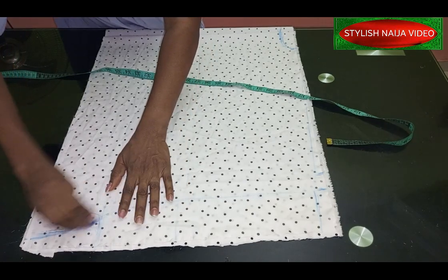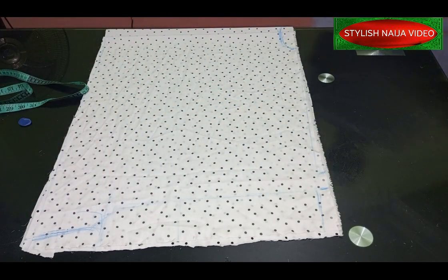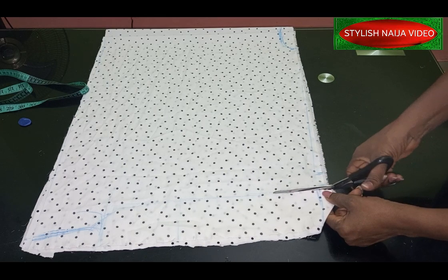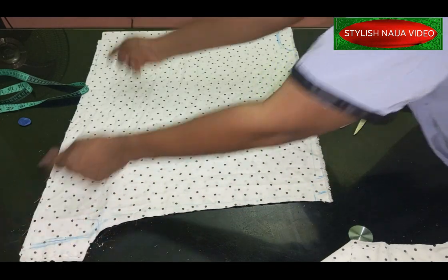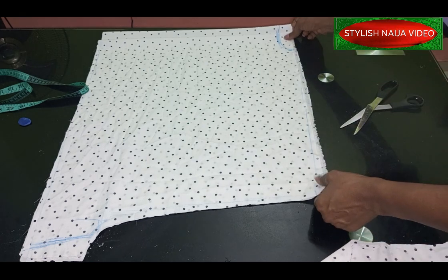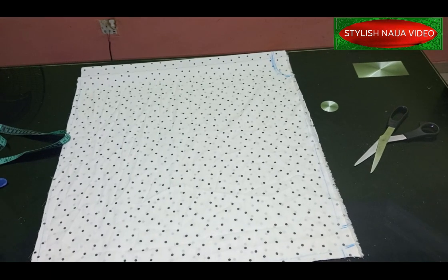The down part is going to be wider than the top — you can see I made the down part wider. This is my sleeve opening. I'm going to stitch this part here because when you put the waist rope it's going to pull it together, so I don't want to use the same 20 inches for the top part since it would be too tight. That is why I used 25 for the down part. Now I'm going to cut out the back neckline.